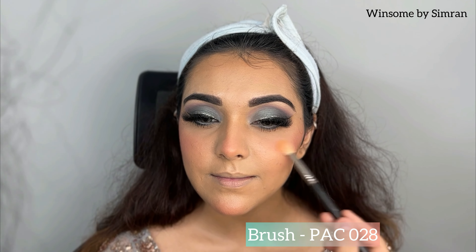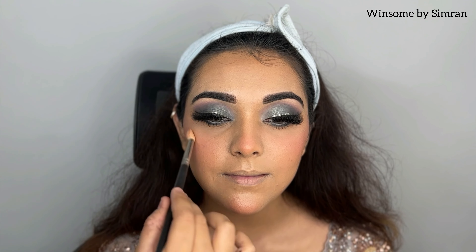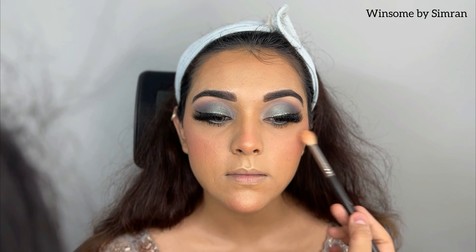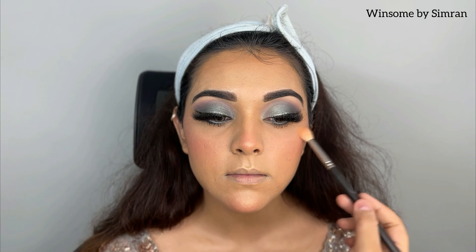Next, I am using a highlighter. I am using PAC 08, which I always use, and applying the MAC Highlighter with it. I apply it to all highlighting points: cheekbones, nose, chin, cupid's bow, and forehead. We have to apply it with very gentle and soft strokes, otherwise it can go on in patches. For smaller areas like the nose, I use a different brush — here I use Morphe M43, though any pencil brush will work.